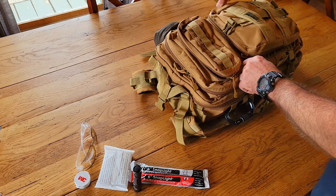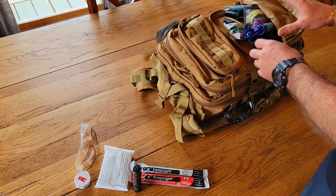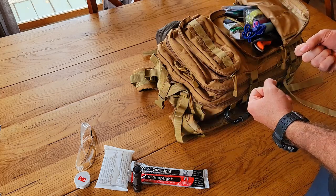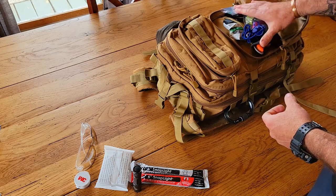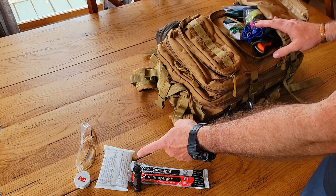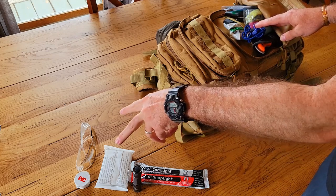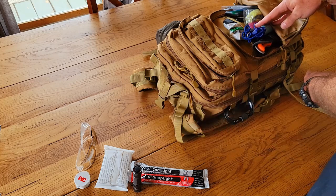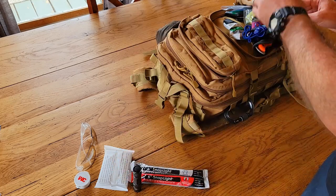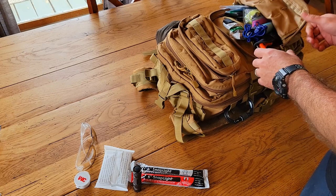Moving on to the next bigger pouch. I stage things based on how quickly I want to grab them. If I need to wipe my hands I don't want to dig to the bottom of the pack. Same principle here — more utility stuff I want on the front of the pack, not buried deep inside.